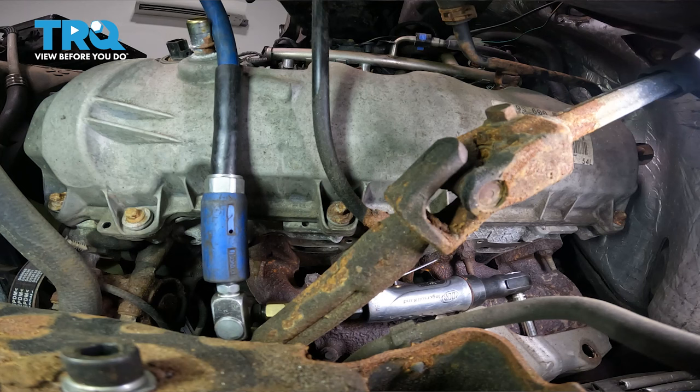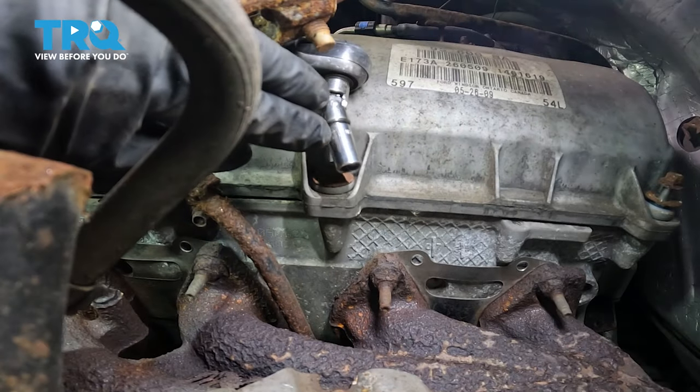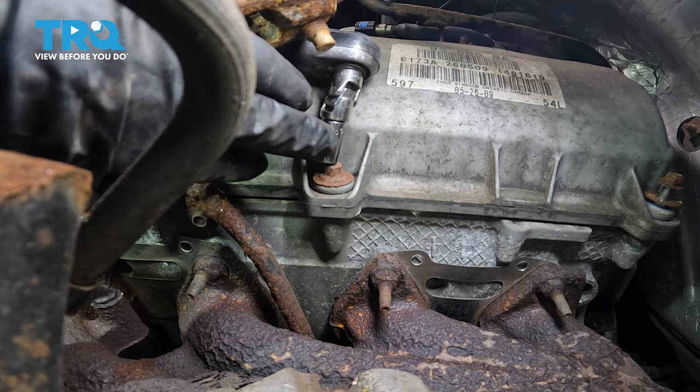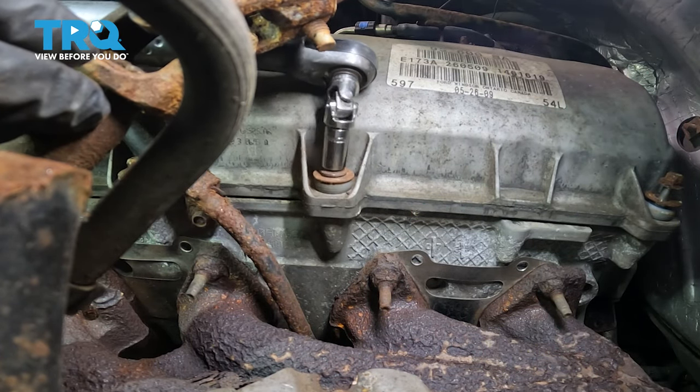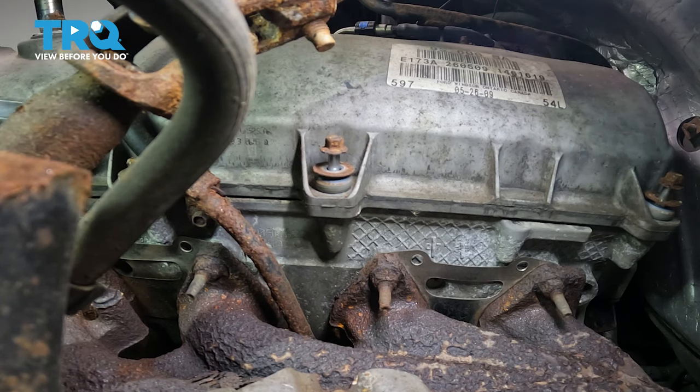For the bottom ones, you can go through the wheel well — you do not have to remove the wheel or the fender liner for this, there should be plenty of room. This one you either have to do by hand or with a swivel because of the steering shaft. Most likely we're going to have to unbolt the oil dipstick tube so that we can pull it away from the next bolt.